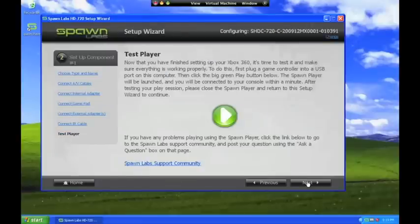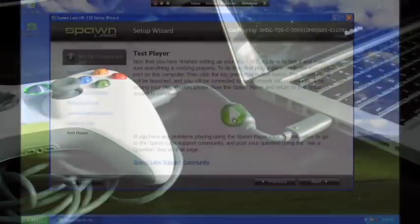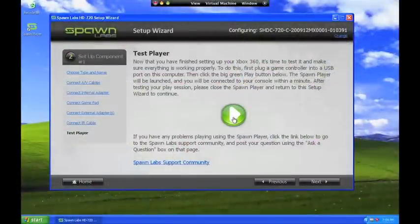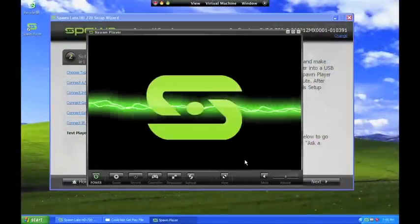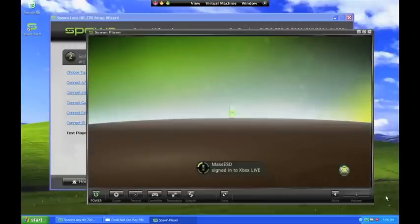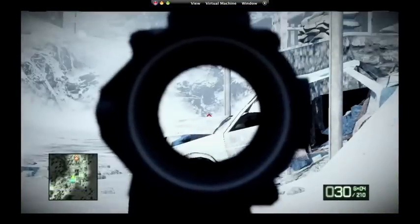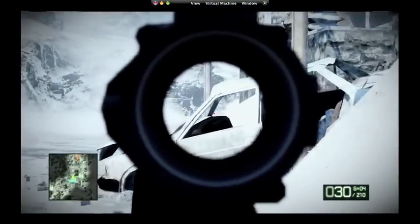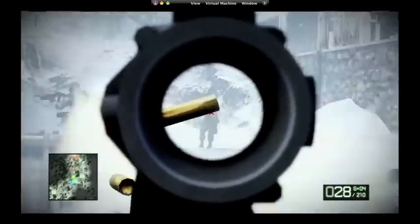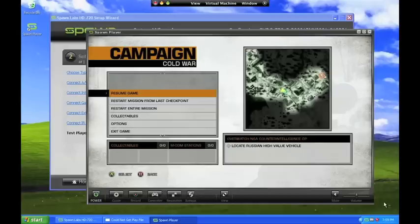You are now ready to test remote play. Simply plug a wired USB X360 game controller into your computer, click the big green play button, and the Spawn player will launch and connect to your console. If the console is off, it will be turned on automatically. You should see the video from your console within a minute. You can use the X360 game controller to navigate your console's menu system and make sure everything is working properly. At this point, you have successfully set up your Xbox 360 so that you can play it around your home on your wired or wireless home network.